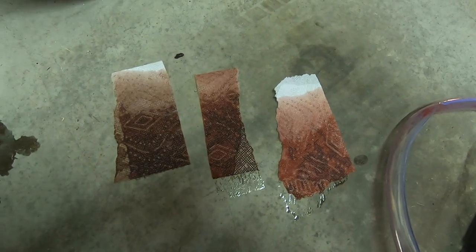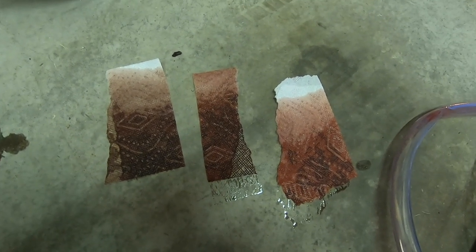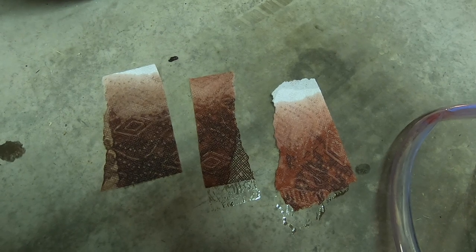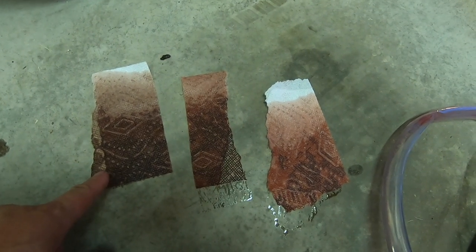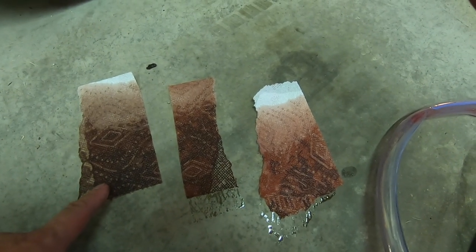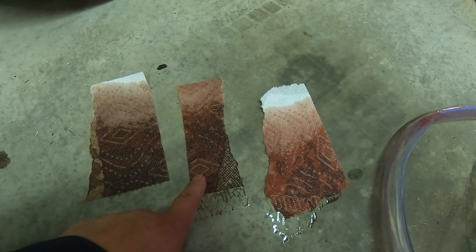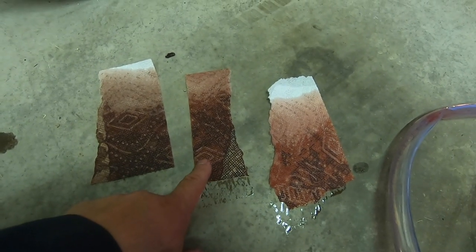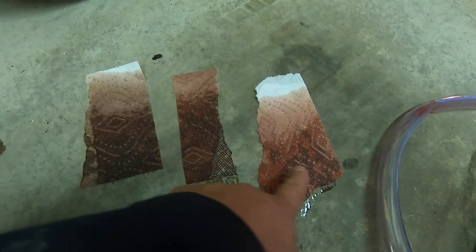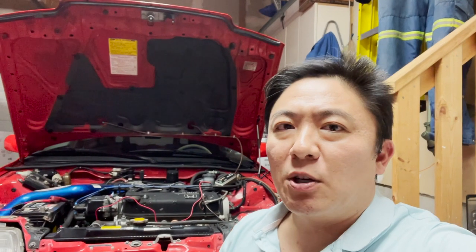Here's a stark visual comparison of the ATF across rounds: the initial drain from the oil pan was dark; after the first refill and purge through the torque converter it was pretty dark; after the second refill and purge it was getting lighter; and by the third purge there's a dramatic difference in how much lighter and brighter red the fluid is. Well there you have it — I hope you found this video useful and informative. Let me know what you think in the comments, give it a thumbs up, and consider subscribing. Thanks for watching!